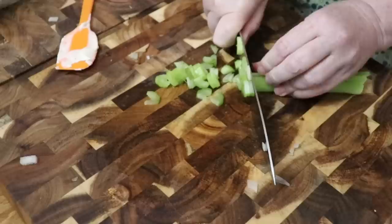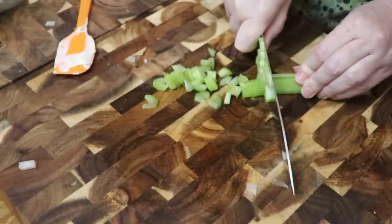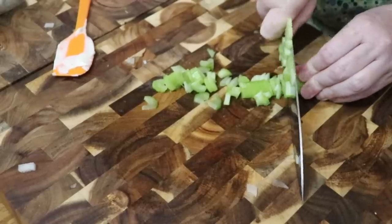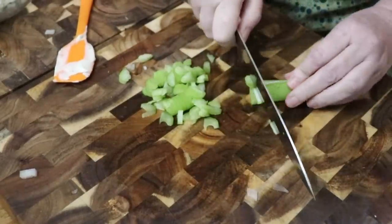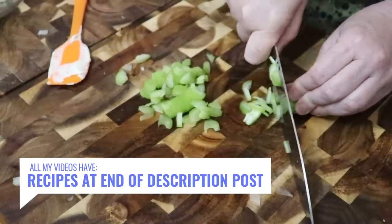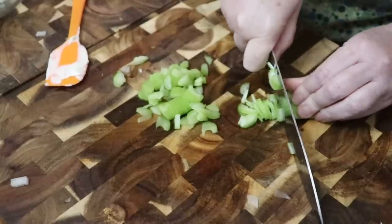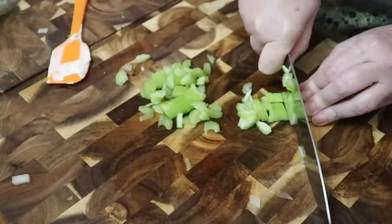A lot of people put diced apples in their chicken salad, pecans, raisins, dried cranberries, or grape halves. There are just all different kinds of ways you can do it and they all work — whatever you like, you put in there.